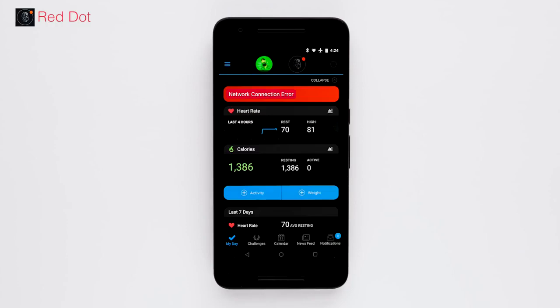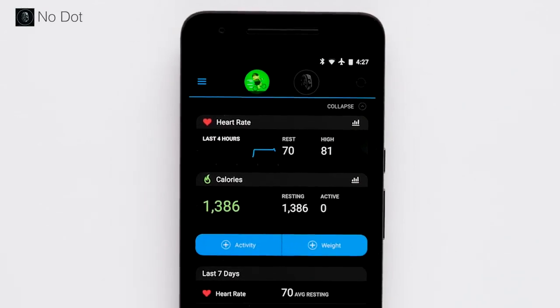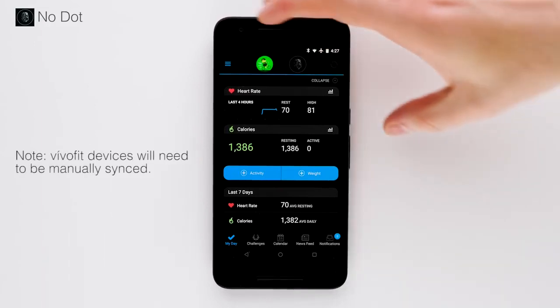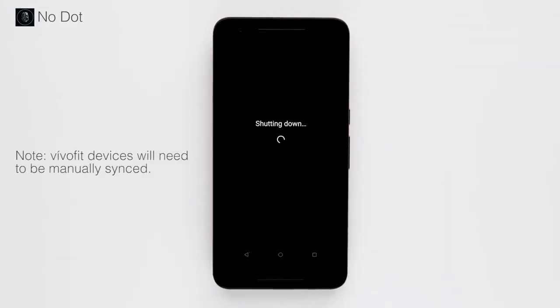Now that you're able to troubleshoot the red dot, we'll show you how to troubleshoot when no dot is present. No dot signifies that your Garmin device is paired with your phone but is not connected. In this case, the first troubleshooting step is to restart both the phone and the Garmin device.